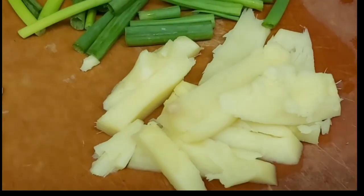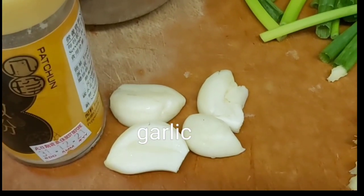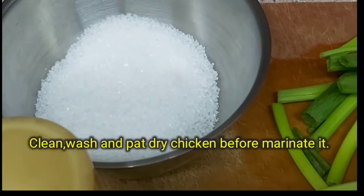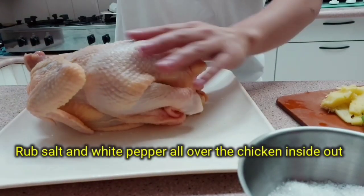Before starting to cook, I want to share first the ingredients. We have here ginger, spring onion, garlic, white pepper, and salt. Wash, clean, and pat dry the chicken first before we marinate it. Rub salt all over the chicken.